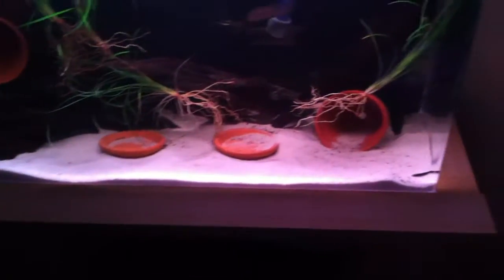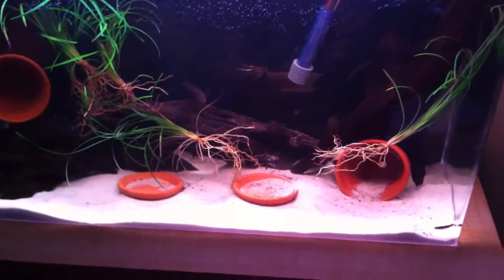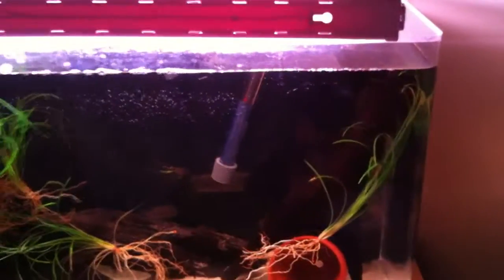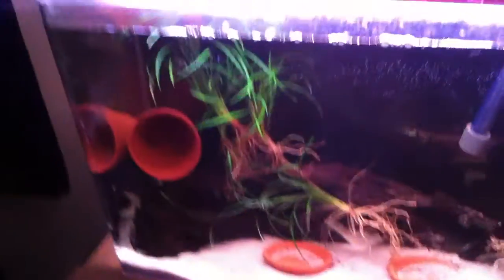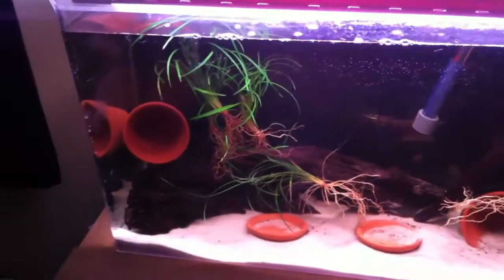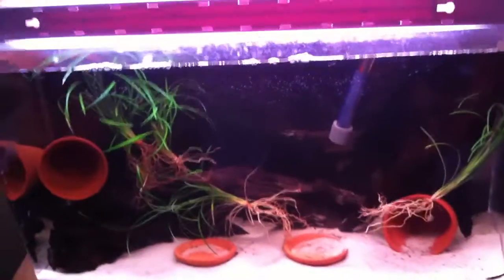These poor algae eaters that I have in here are just getting run around. These are not Plecos — these are just algae eaters, I guess. They damn sure do the job a lot better than Plecos, though. Plecos look a lot better, but these really do the job, especially when you have driftwood — they get down in the cracks and clean it all out. I like algae buildup, especially brown algae. Mbuna cichlids really love brown algae — they graze on that stuff all day.